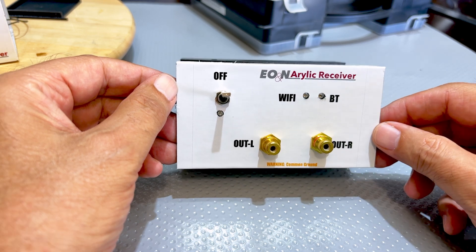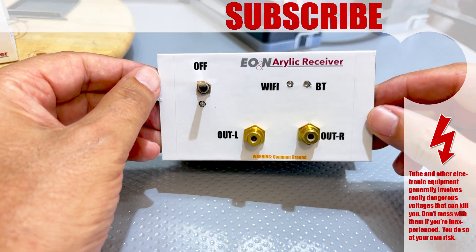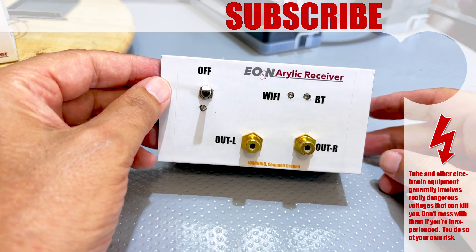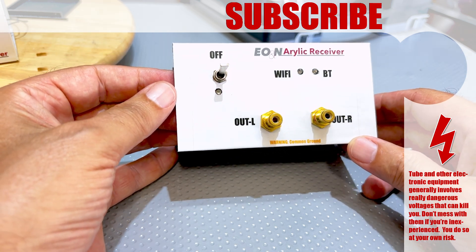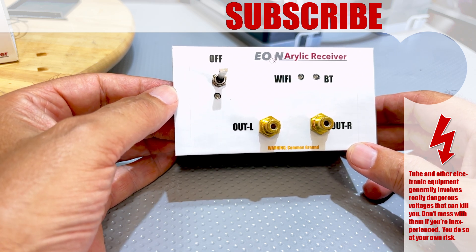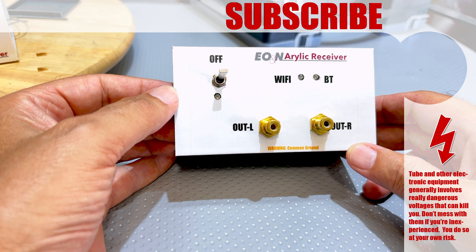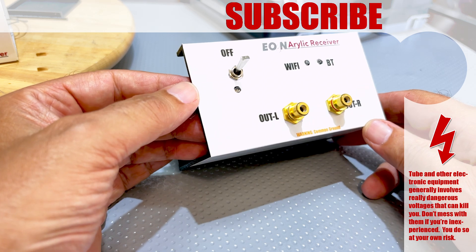You can order from PCBWay or get these printed anywhere you like — I'm providing the print files. These things came from PCBWay and they do end up being a bit expensive because of shipping, but it's totally up to you. I do hope you've enjoyed that. If you have, please like, share, subscribe. If you want to support the channel directly, you can do so on Patreon or PayPal — links are in the description below. Thanks for watching. Bye for now.